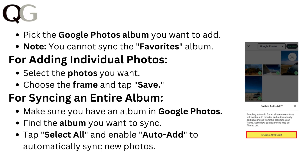For syncing an entire album, make sure you have an album in Google Photos. Find the album you want to sync, then tap Select All and enable Auto Add to automatically sync new photos.